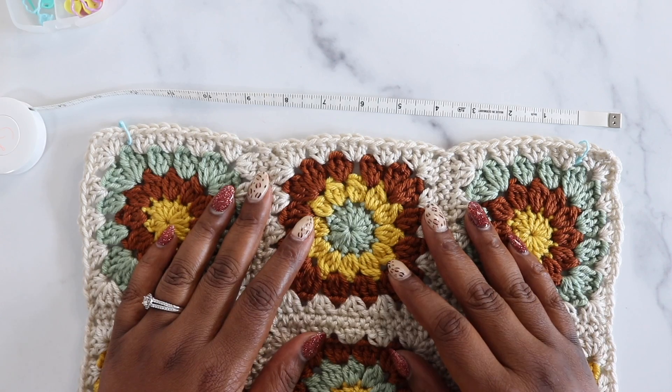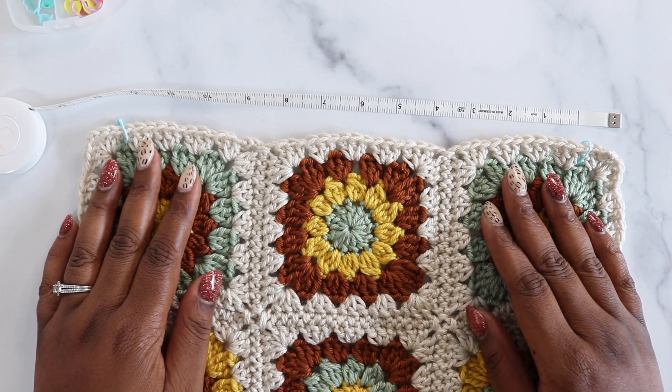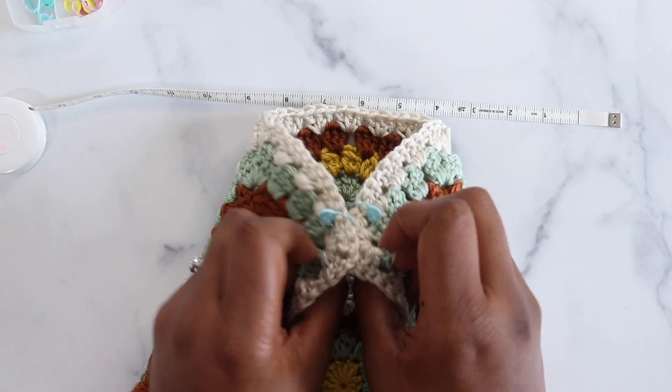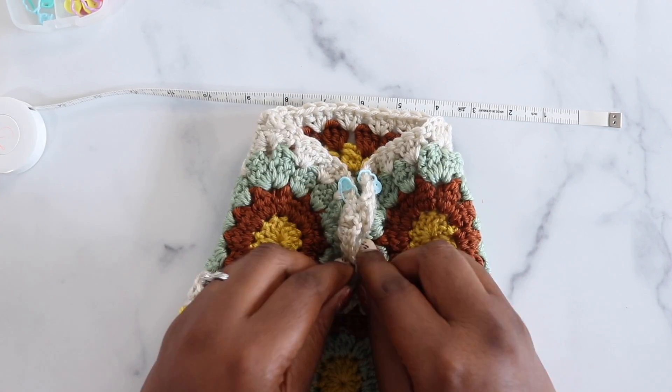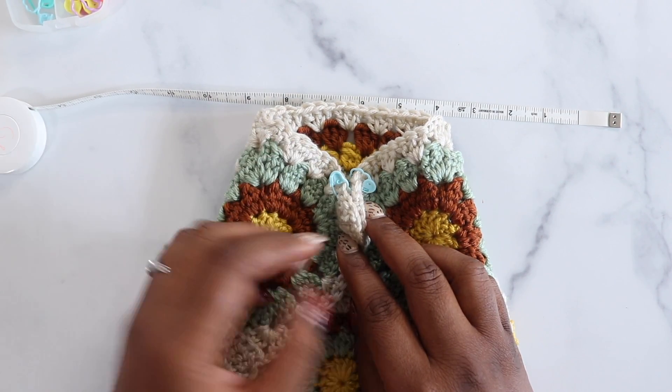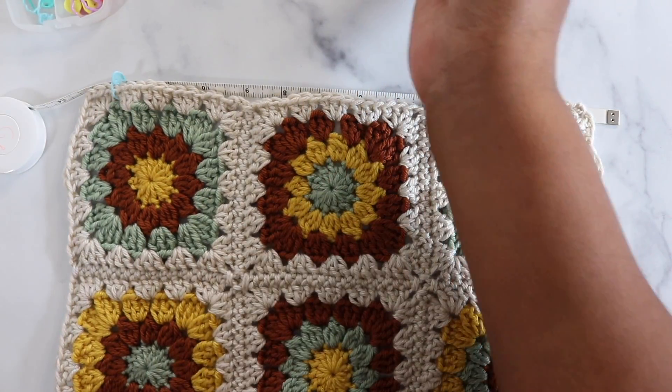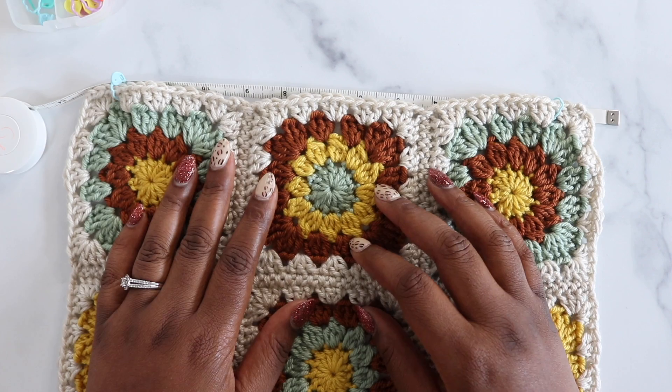Once the sleeves are completed, bring each sleeve together and whip stitch all the way from the cuff to the underarm and down the side of the sweater.